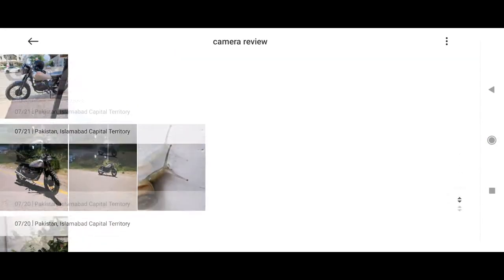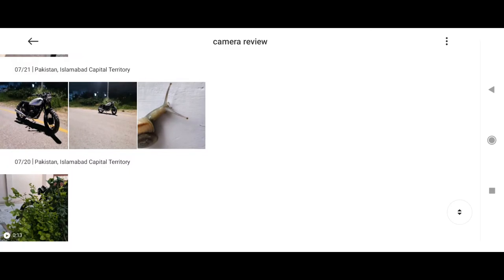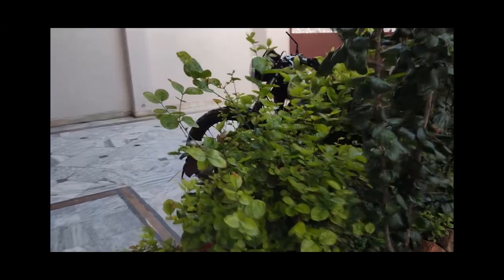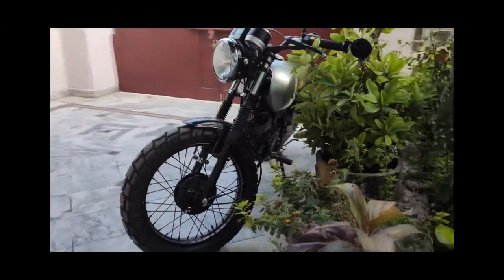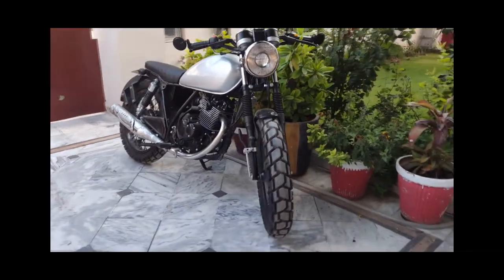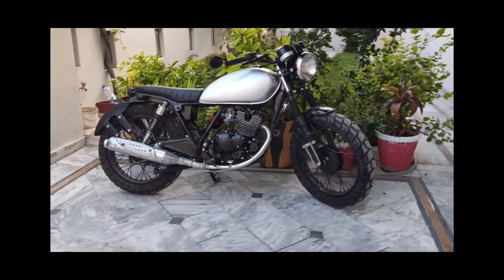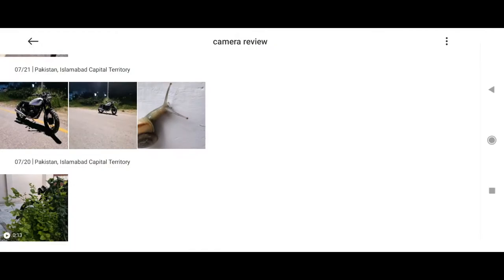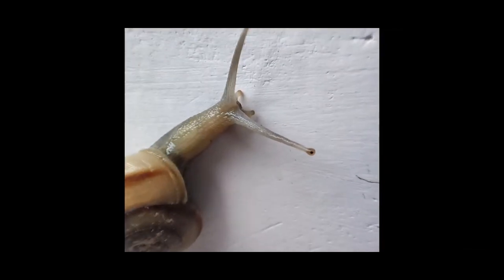Now that we've taken pictures indoors, let's go outside. Here's a video taken outside — it's pretty good. The stabilization is not great but if you keep a steady hand it looks pretty good. The colors are pretty good and realistic, so there's no complaints there. I wish there was a little bit more stabilization but I guess this works fine as well.